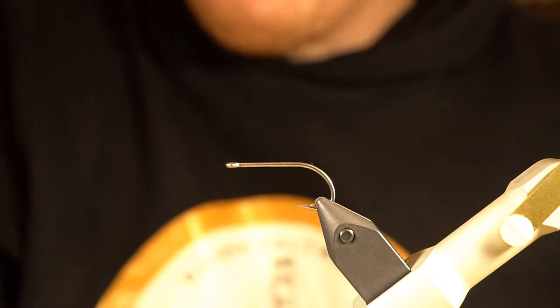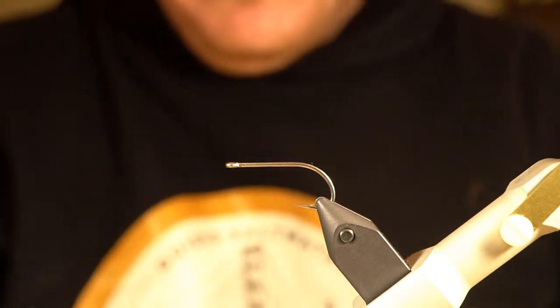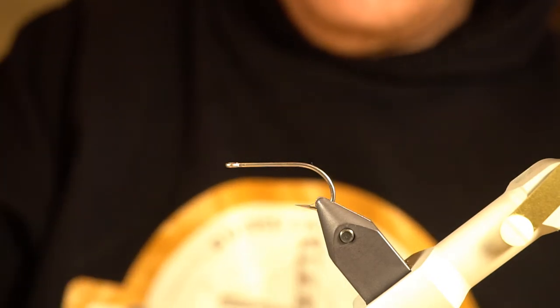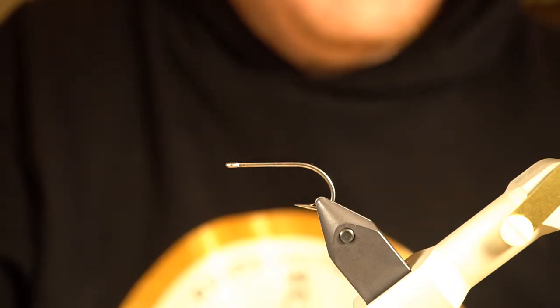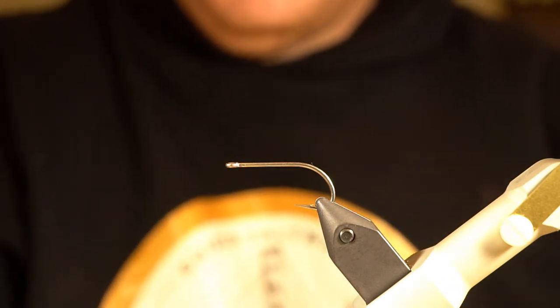Sometimes if you fish a really tiny chum fry imitation it's just going to get lost in the masses, but show them something big, juicy, and meaty and they generally can't resist. So let's jump right into this — it's a fairly simple pattern. This is tied on a size 4 Mustad 34007 DT hook.